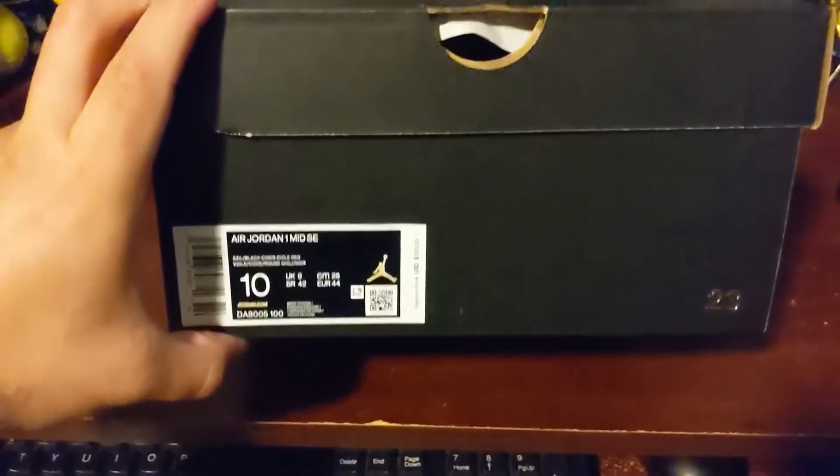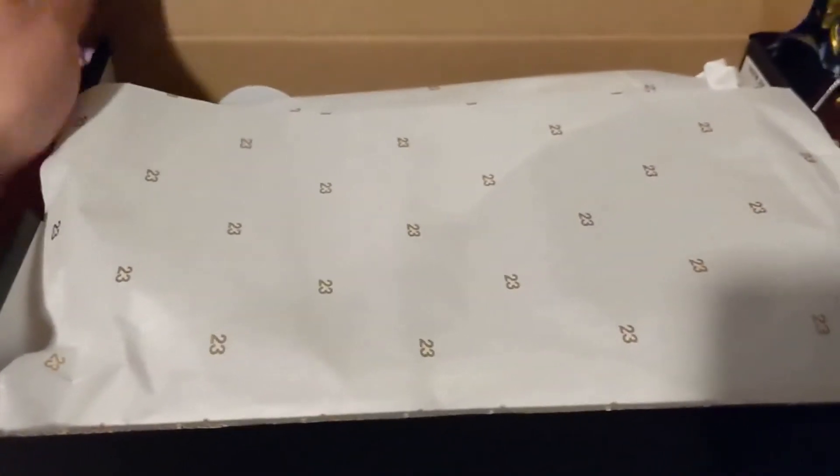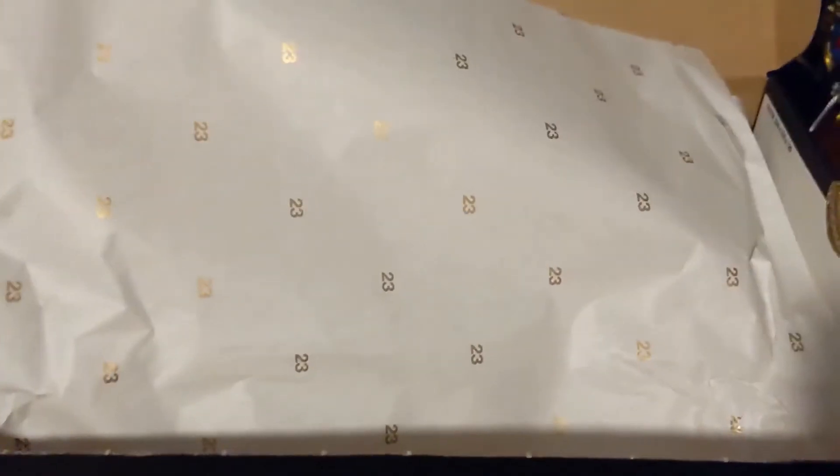These are the Jordan 1 Mid SE in the Brush Stroke edition. They really caught my eye. I love the packaging — there's a gold Jordan emblem on the cover, and tissue paper with a reflective gold 23 on it. Here they are.